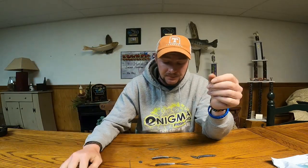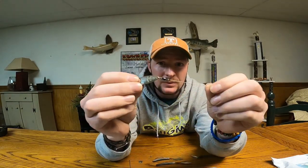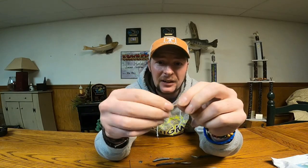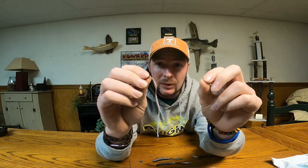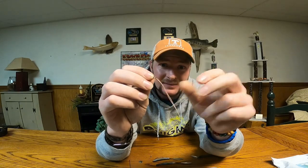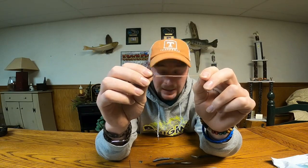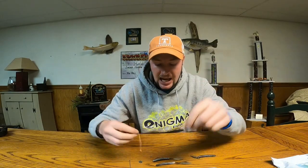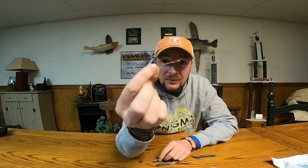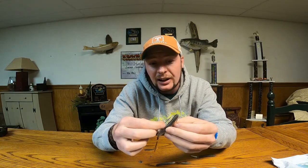What you do is you take a spinner blade, put it onto a barrel swivel, and we also put a little bit of braid with a loop — just about maybe two and a half to three inches long, about as long as the TRD. Then we will take a bait needle like this one and thread that up through the Finesse TRD.